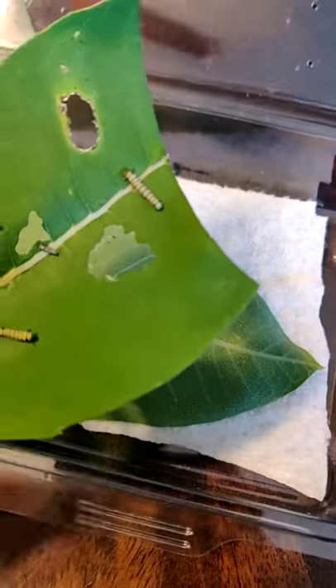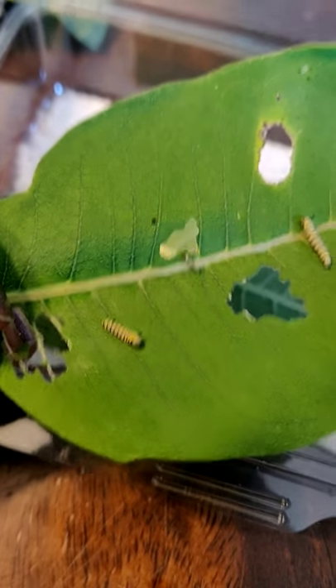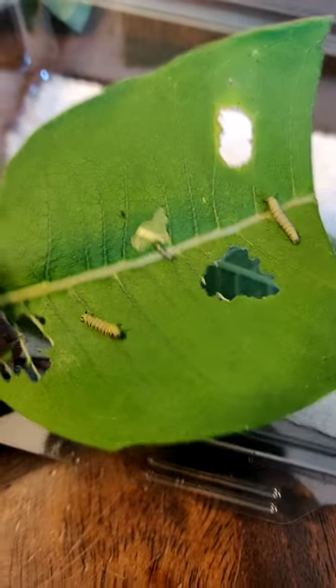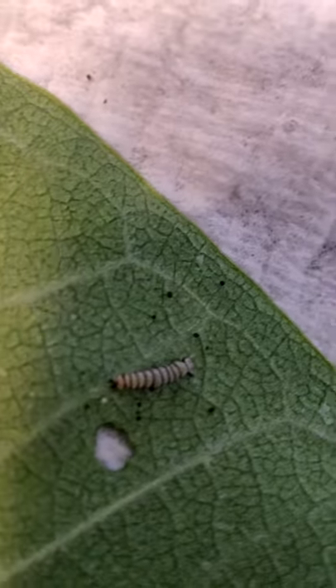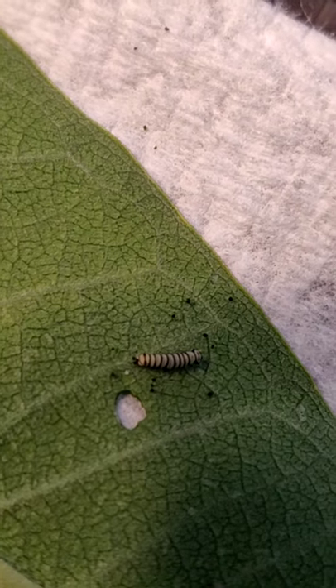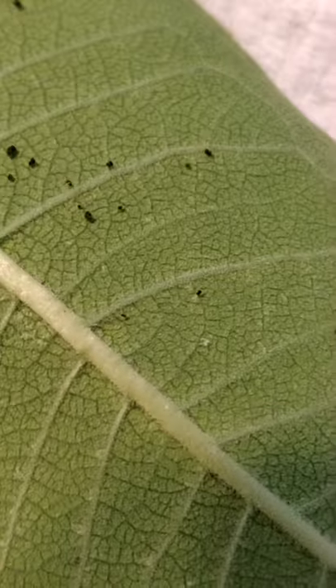Here we are back talking about monarchs. If you look carefully, you have two that are about the same size, and this one that's very very tiny — and not as tiny though as this one down here. This one down here is about three days old, and you can see that's a little hole where it first started to chew, and you can see the holes chewed by these.